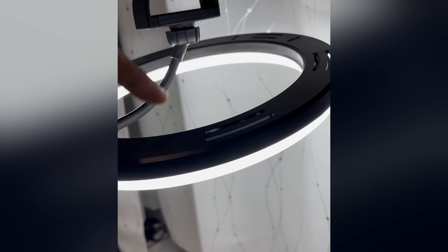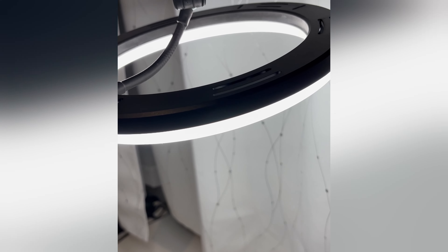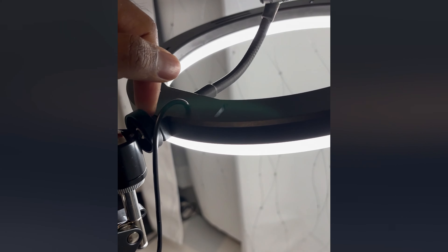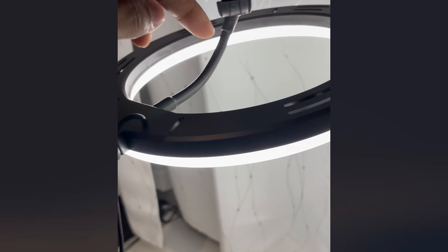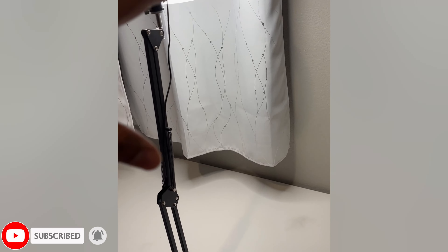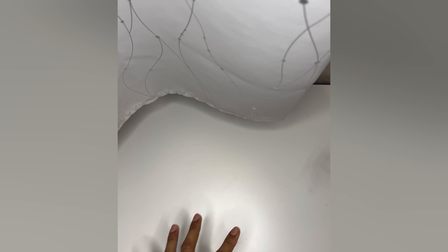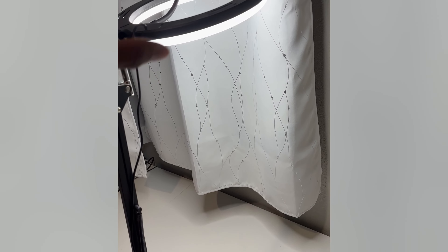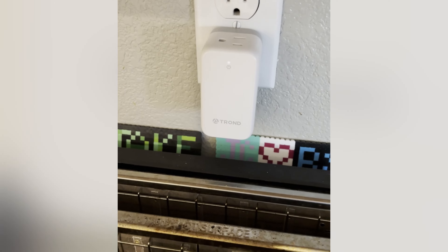Want to be TikTok famous or just need a good light? Here's this ring light with a phone adapter. It also comes with a mini tripod. The cool thing is it has a standard universal tripod attachment, plus a phone mount. In my setup I use it as an overhead ring light for unboxings. It does a really good job — shows off everything clearly. It has multiple colors and multiple brightness levels, so you can adjust it however you want. Really easy to set up and doesn't cost much.